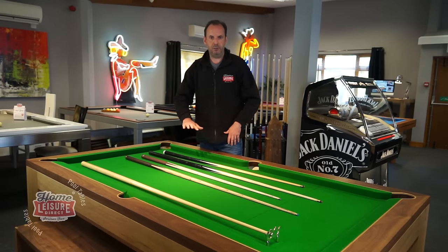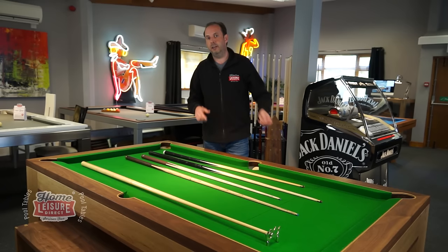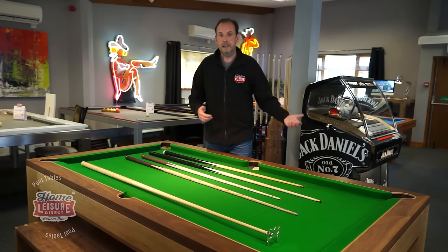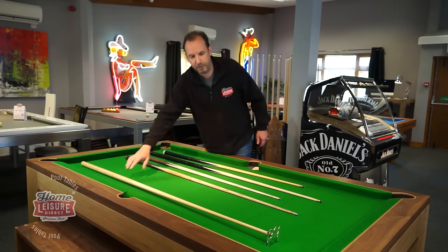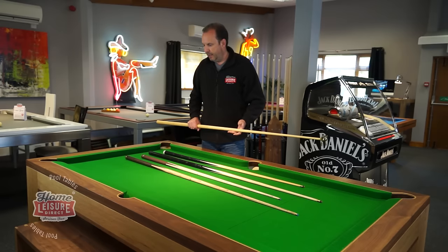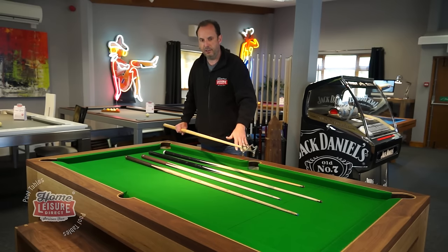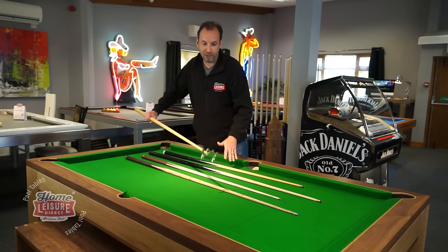From the Whirlwind cues you can go further up and spend a lot more — we keep over 200 cues in stock in our showroom, ranging from about £40 up to £350–£400. You can come in, try any cue on any table, and pick one that suits you. A rest stick is also a really good idea, as it can be difficult to reach shots at the far end of the table without losing balance or damaging the cloth.